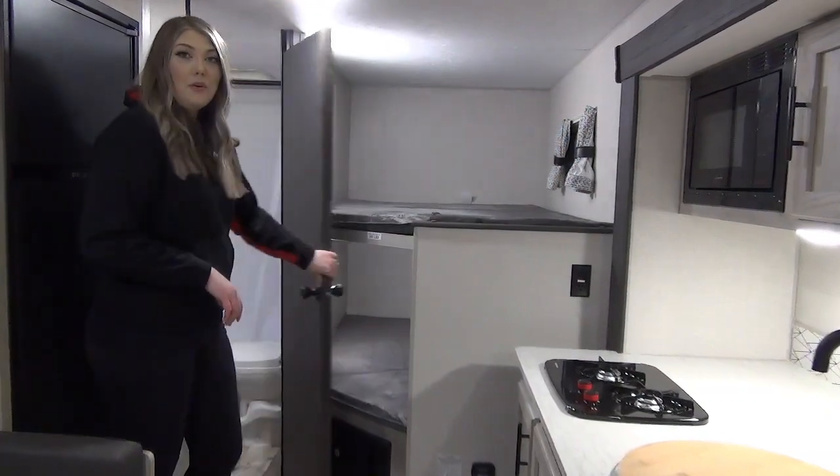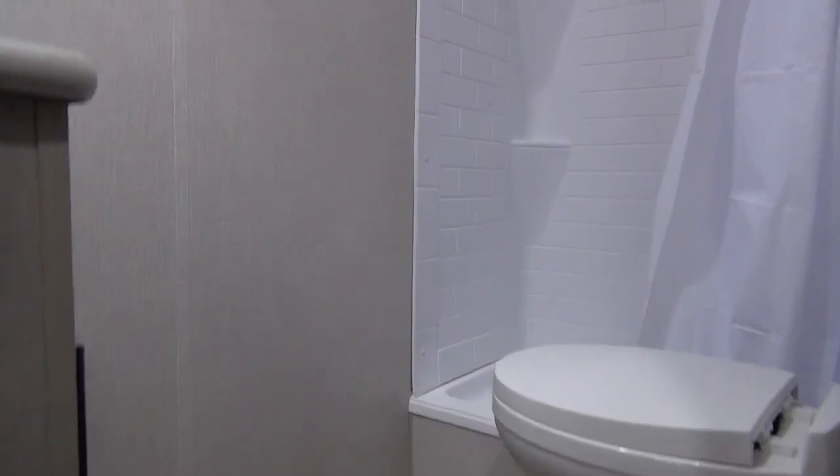Down here we've got your bathroom. We've got your foot flush toilet in here, shower with skylight for extra headroom, and a really good size vanity with extra storage in there for you.